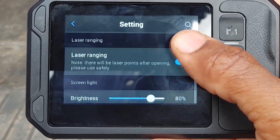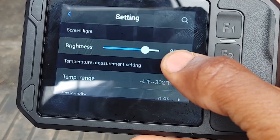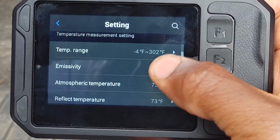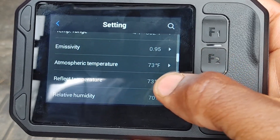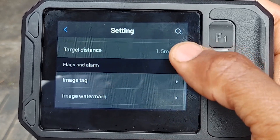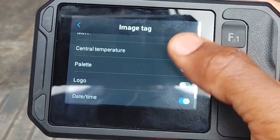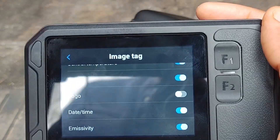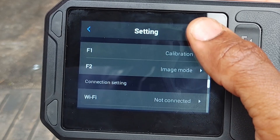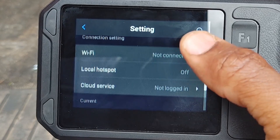Laser ranging is for laser pointer brightness. Another cool thing — you can actually select your atmospheric temperature, reflected temperature — which is super important — relative humidity, and target distance. You've also got image tags to capture all the data you want within the image, which is pretty sweet.